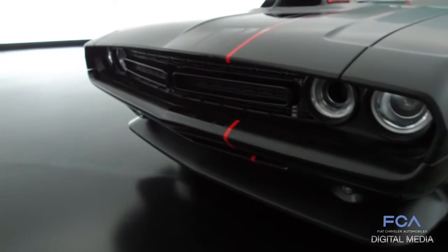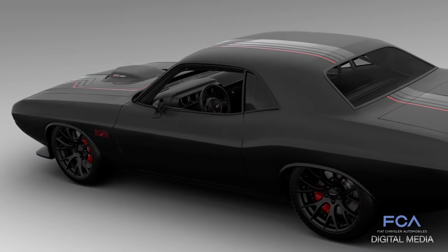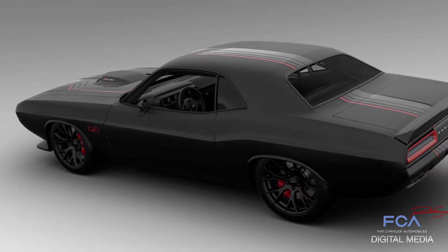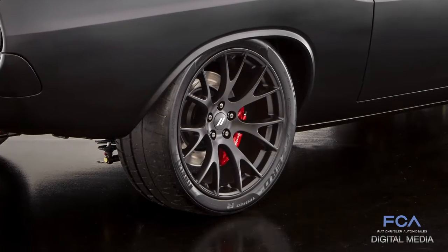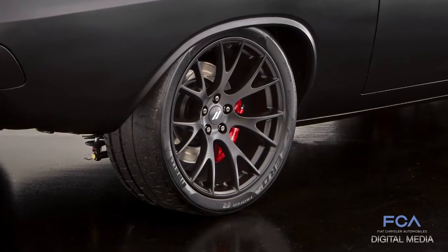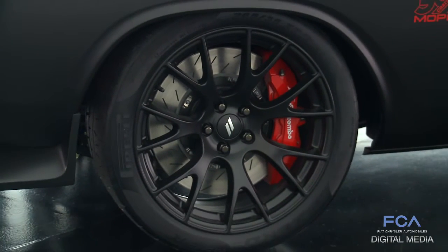Some of the cool features on the front include a full-width front splitter. The wheels are Slingshot Hellcat wheels — the front one was reduced in size by one inch, making it a 19 by 9.5 front wheel. The rear is a stock Slingshot Hellcat wheel, 20 by 9.5, and it also has six-piston Brembo brakes up front with two-piece rotors.